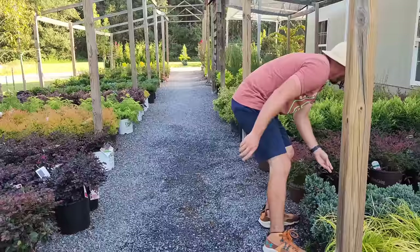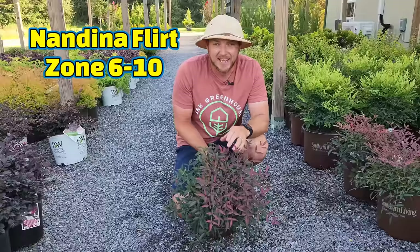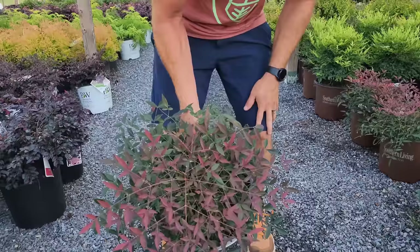I'm going to show you three nandinas in a row. This one's called Flirt — this is the most low-maintenance, smallest-growing nandina on the market today. Flirt is going to get one to two foot tall and wide. It will turn more red when the weather changes and gets cooler; otherwise it's going to have a green and red combination, and it has an interesting feathery texture I really like.